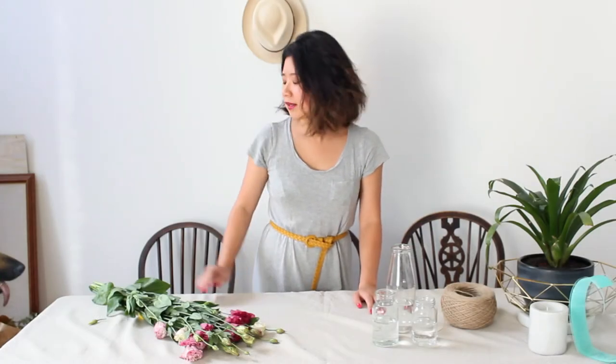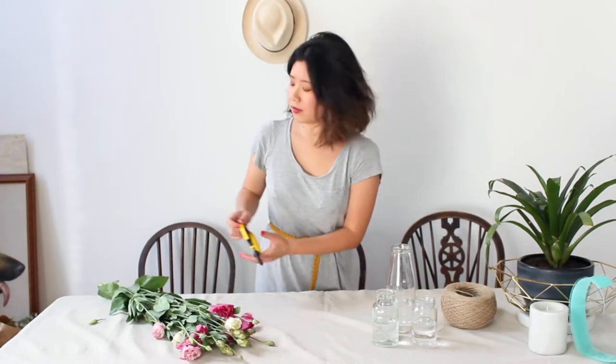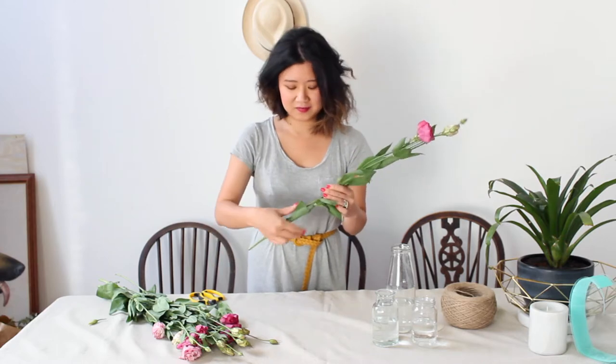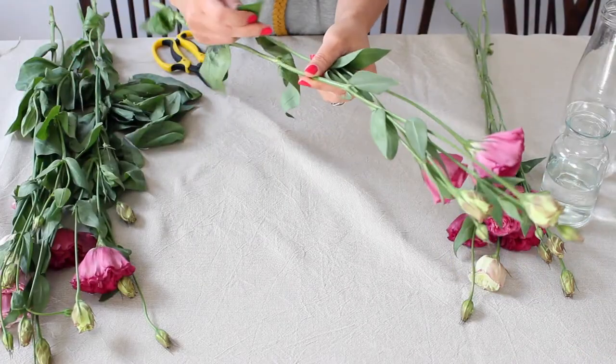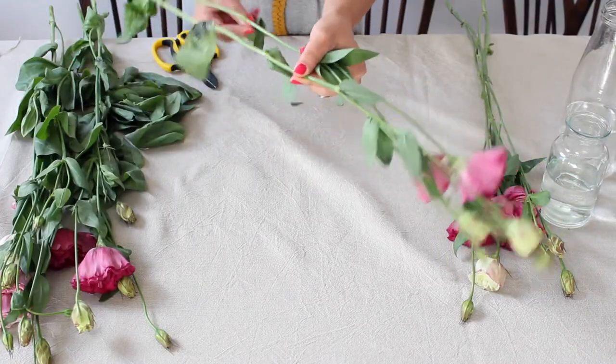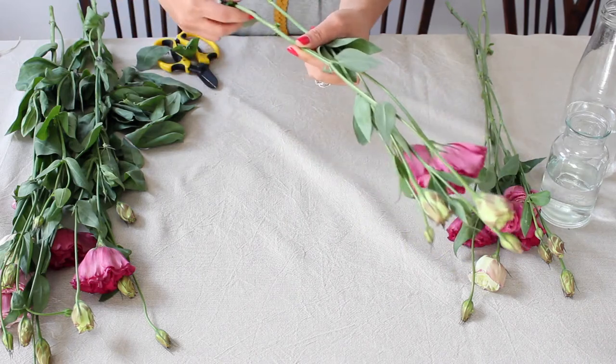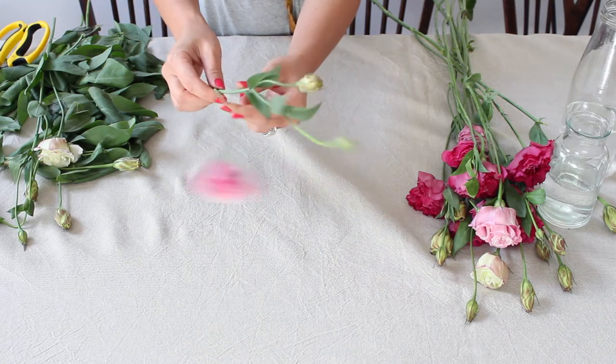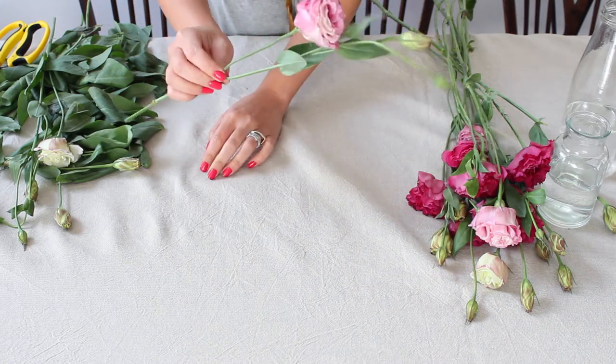As usual, before we get started arranging, we want to prepare all of our flowers and remove all of the lovely leaves from the stems so that none of them fall below the waterline. You don't need to fuss around too much cutting or trimming leaves off — you can simply just pull them and they come away really easily. It's quite nice to leave a couple of leaves near the top for a little bit of texture and greenery.